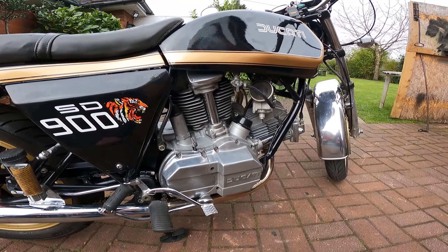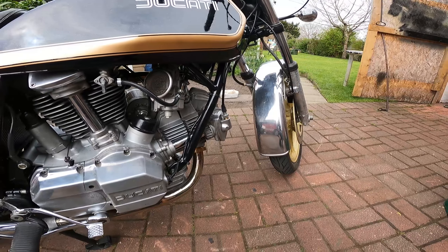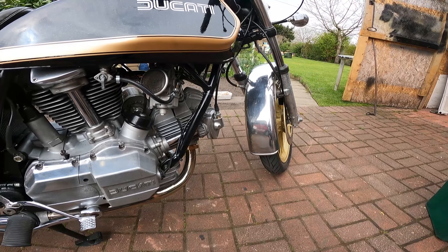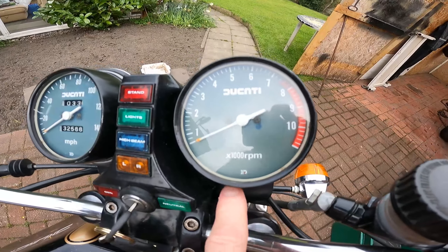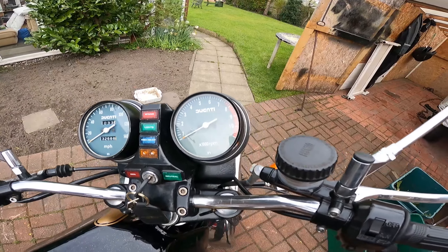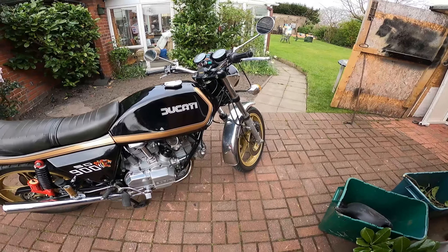Have I found any faults with it? Well, only one, which is the tachometer drive. This seems to be fitted with the 2-to-1 tacho drive, but because I've got the Nippon Denso gauges, they need a 3.25-to-1 tacho drive. So I'll need to find one of those, because at the moment the tacho is reading over.